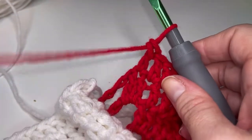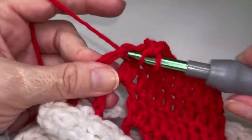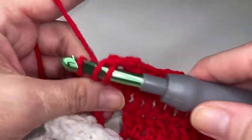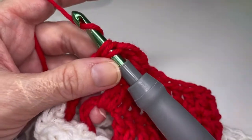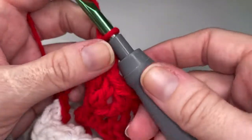Go ahead and place two double crochets in the chain space. One and two. So that's a total of fourteen. And then you're going to chain fourteen.